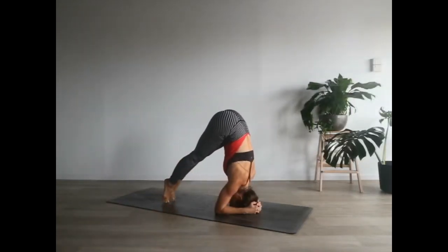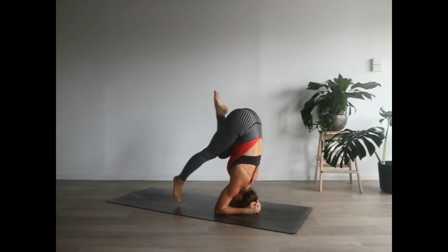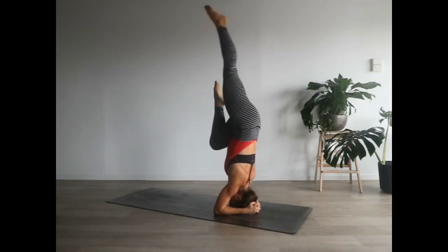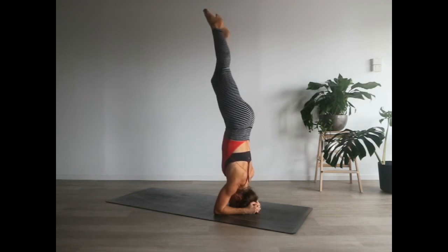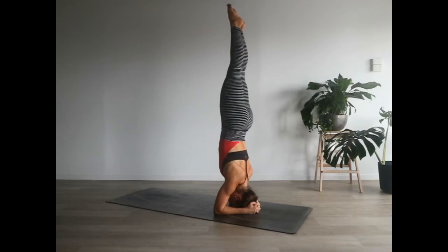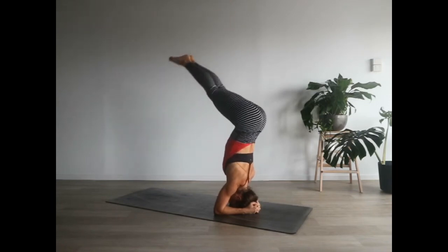Way number two is entering with a half tuck. Walk your toes in, then pull one heel up towards your sit bone, engage through your core, and with strength lift the second leg off the ground all the way up towards the sky. You can stay in that half tuck a little longer, really feeling into the strength of the headstand, and then extend that second leg up towards the heavens as well.